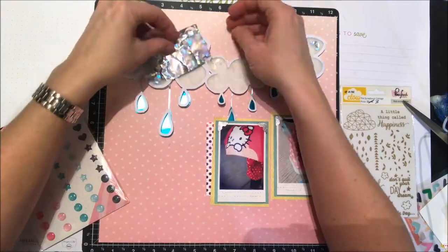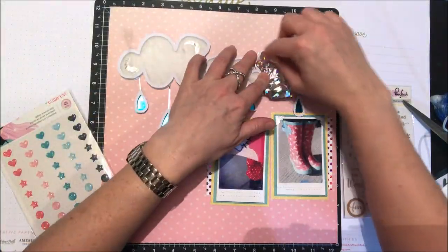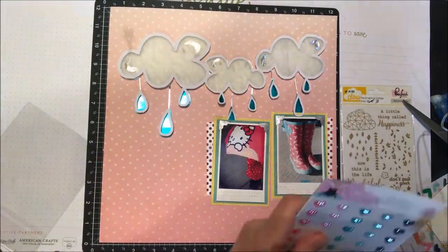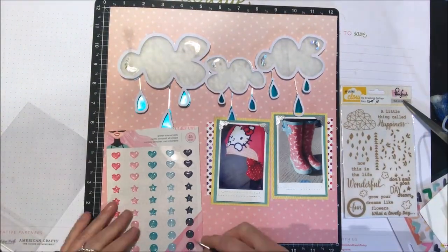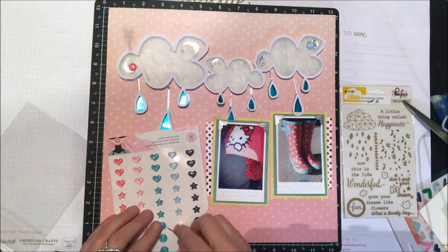Now I'm going to rub a little bit of that extra silver scrap from my cut earlier onto where the adhesive pen marked on the cloud, so I've just brought some of the silver up on top. Even though you can kind of see it peeking out underneath, now I'm just going to add some embellishments to my page.